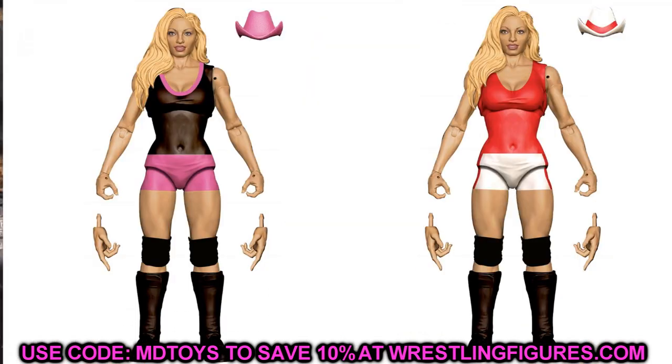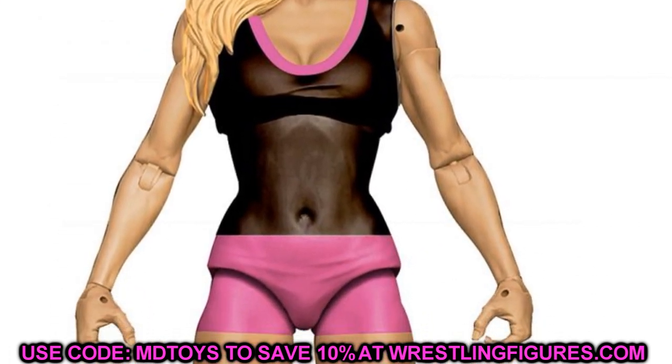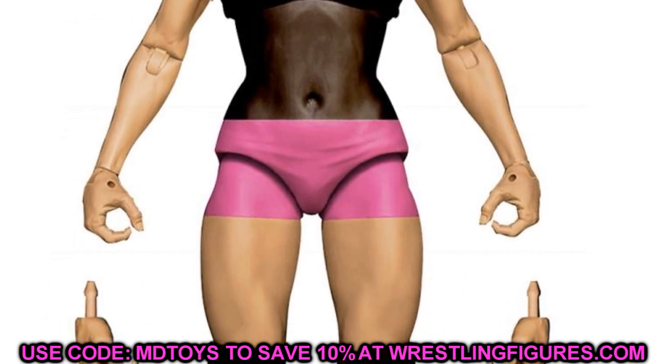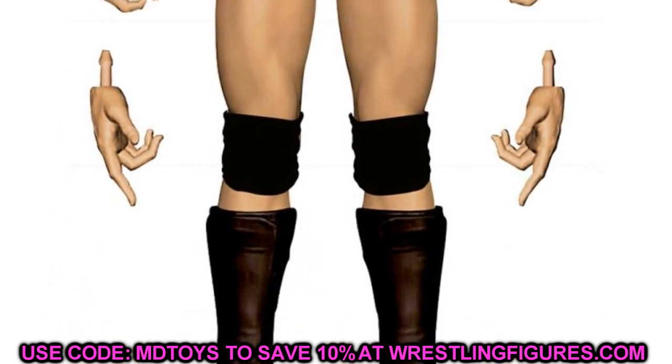The chase variant in Elite 88 is Trish Stratus, getting two new elites. She gets the black and pink gear and her WrestleMania basic attire in red and white, plus a hat on both. She comes with new entrance hands, mic-holding hands, double jointed knees and arms — which should make this figure really nice. She may even be in a spot where she could be added to a pickup or something like that. She is the chase variant in the set.